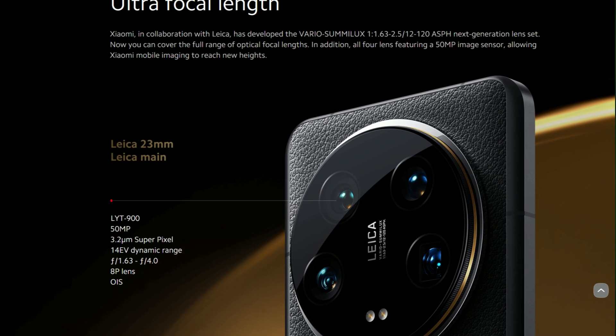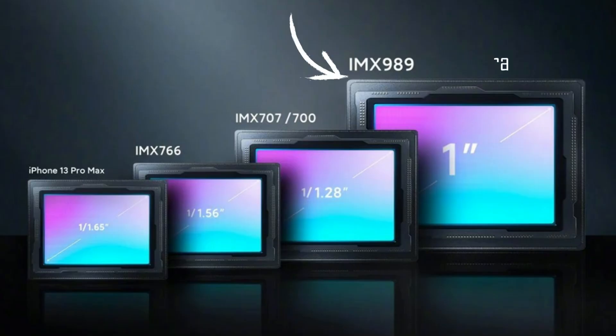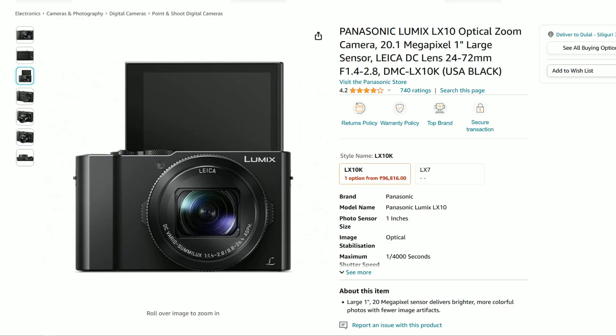Xiaomi has paired it with a lens as wide as f/1.63 — this is simply incredible. This is the sensor size in the Mi 14 Ultra, and this is the sensor size on the iPhone 15 Pro Max. For reference, the S24 Ultra sensor is even slightly smaller than the iPhone's. To put things in perspective, the Mi 14 Ultra is the closest camera device to the old Panasonic LX10 point-and-shoot camera, which featured a 20-megapixel 1-inch sensor paired with a 24-70mm lens that went as wide as f/1.4. It's actually a phone that has come close to matching the Panasonic LX10 sensor and lens combination at this size.